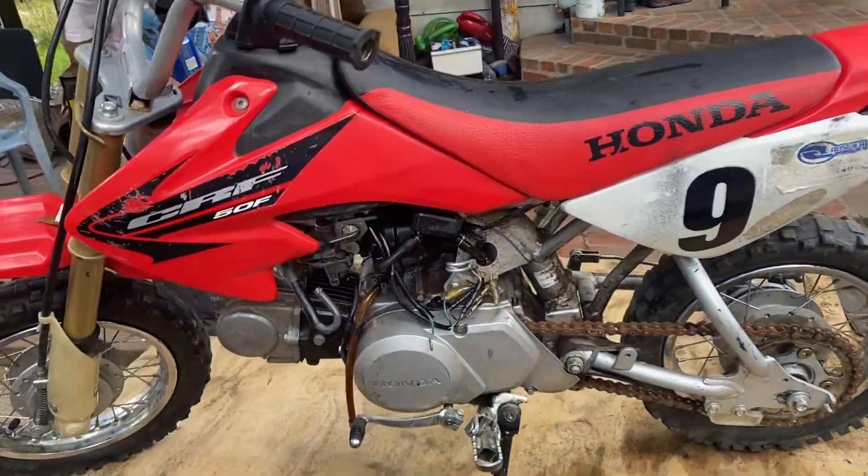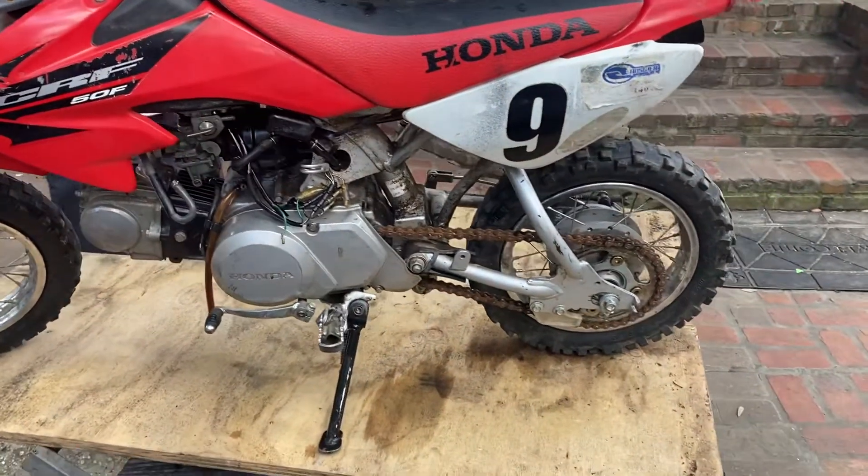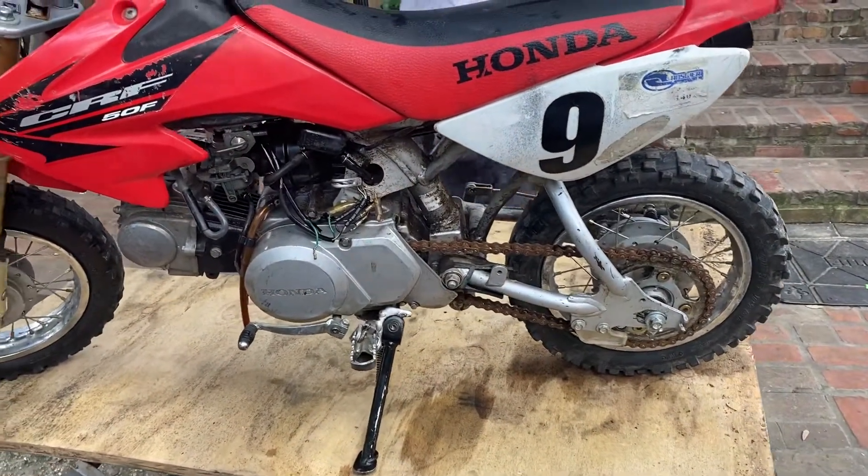Welcome to Profit Biker Slash Motors, man. This guy dropped this little bike off — he just bought it.